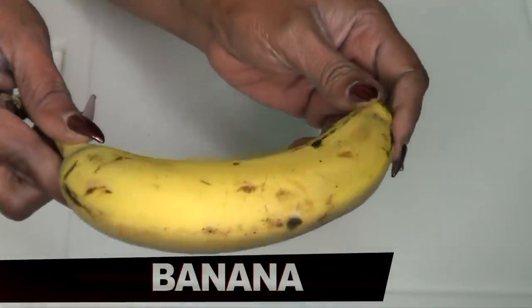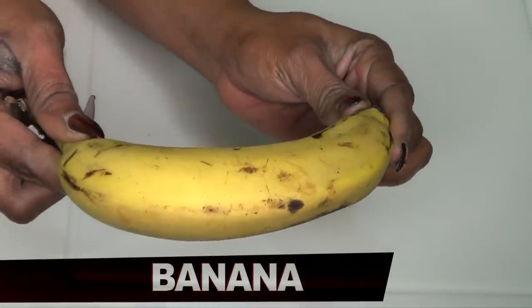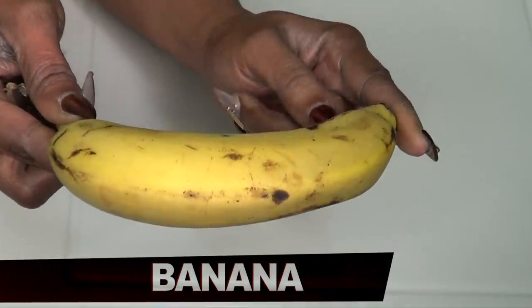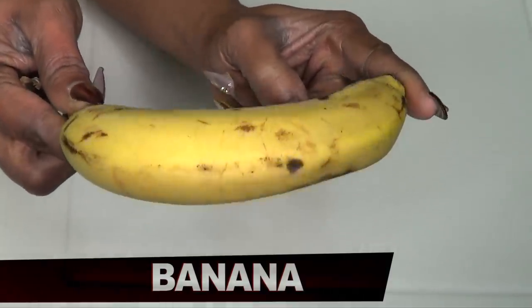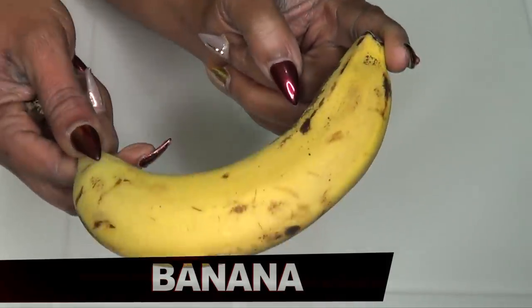Our second ingredient is banana, and the banana is also going to work wonders on my hands. Banana is very moisturizing. It's going to help clear the spots. Not only is it going to clear the spots, but this is one ingredient that's going to have my hands soft. It's going to get rid of all that dry flakiness and leave my hands totally soft, totally moisturized and clear looking.